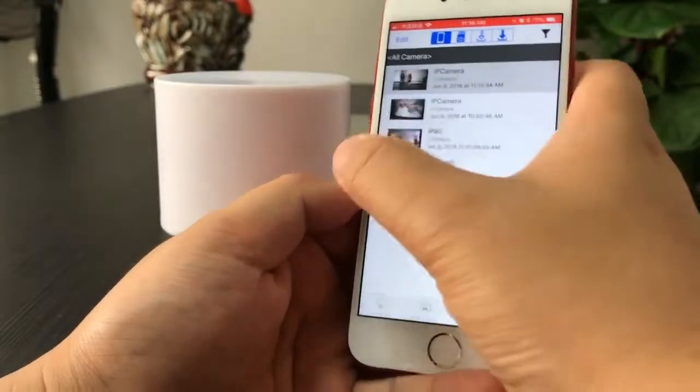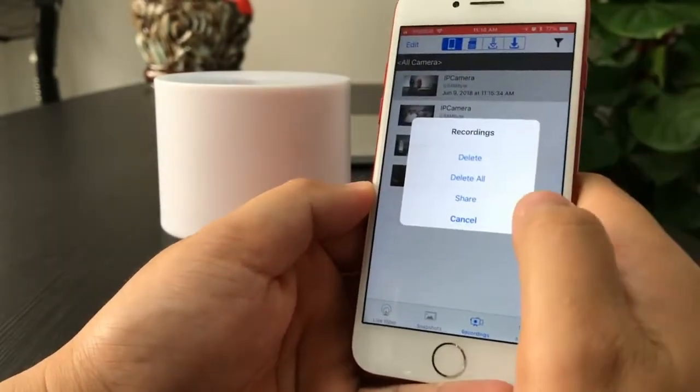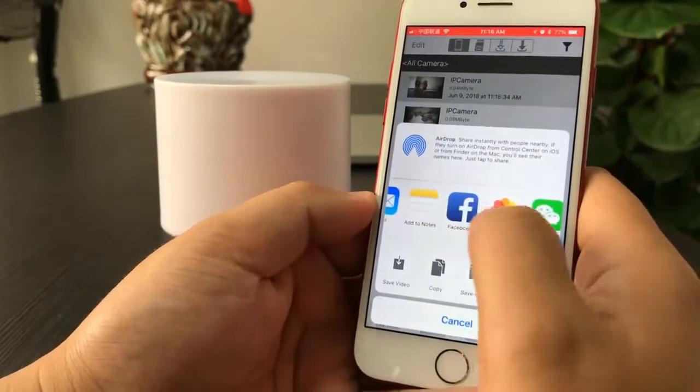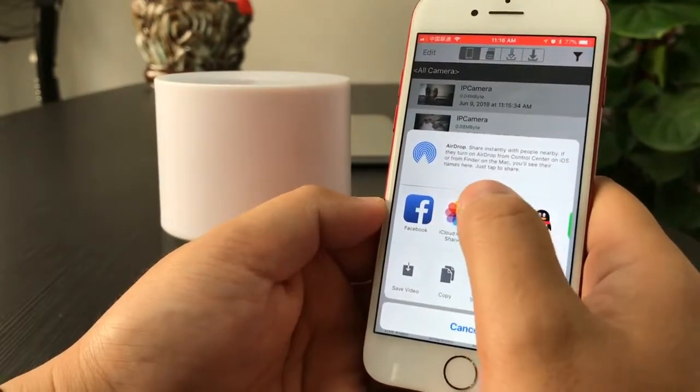The video and photos can also be shared by doing a long press — you can share via Facebook, WhatsApp, or WeChat.